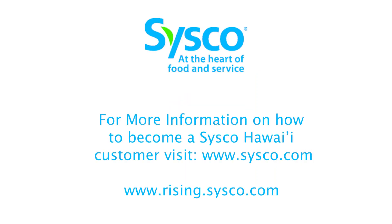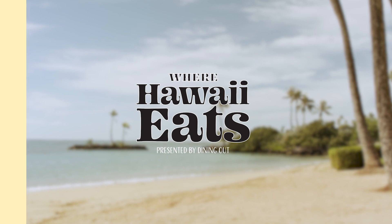The website is rising.sysco.com and you don't have to be an existing Sysco customer — it is open to all food service related industries. If there are any problems, you can call me and I'll get you on there. Where Hawaii Eats.